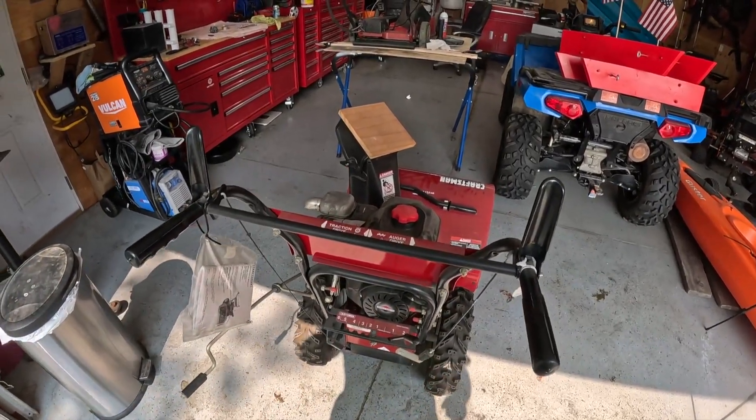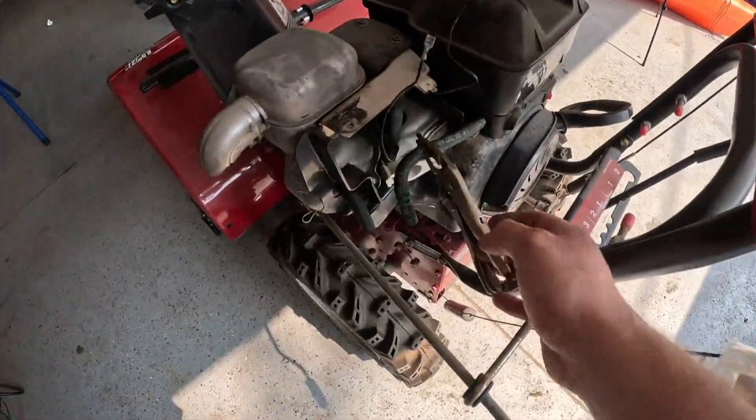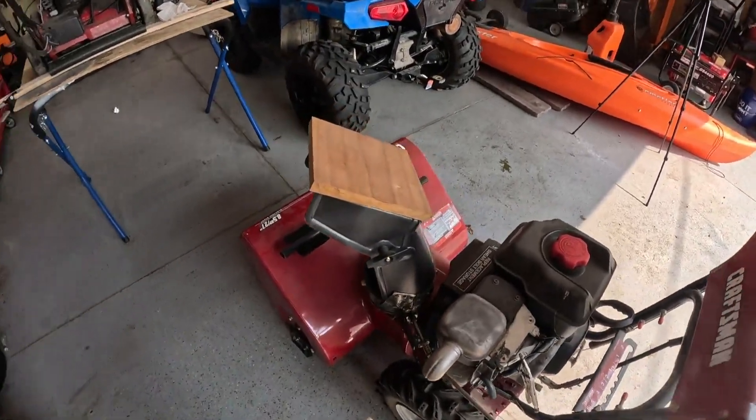Let it run 20 minutes, put it under a load. So I pulled the carb back off. These are what I'm using — needle-nose vice grips to pinch the fuel line so I don't have to drain the tank every time. It's worked really good.